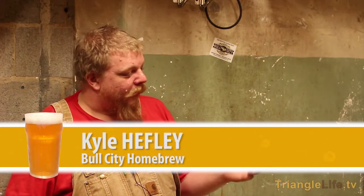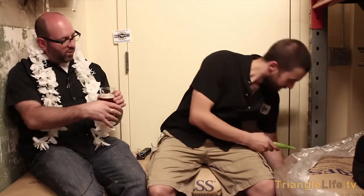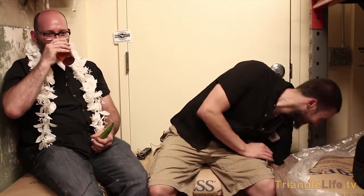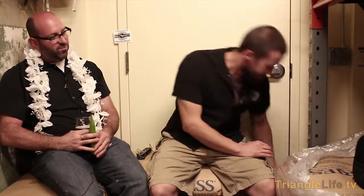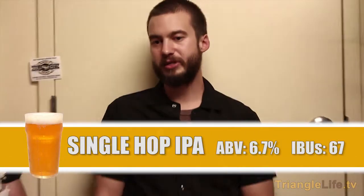We have one more — this is an American idea. All right, so look at that, this is one of our single-hop IPAs. You're wasting beer there, buddy — cardinal sin! Single hop IPA.